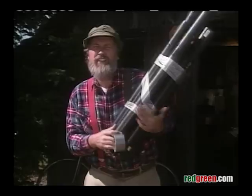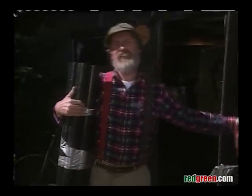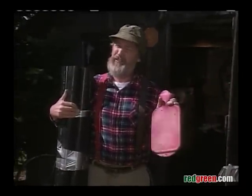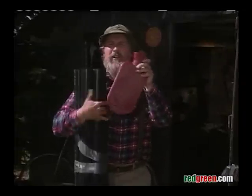All right, now you attach all those together using the handyman's secret weapon, duct tape. All right, now you reach way down into your bed and you come up with a hot water bottle. If you come up with something else, then maybe it's time to change the sheets. So what you do with this now is you cut this all the way around here and then stretch her over the end of all the tubes.